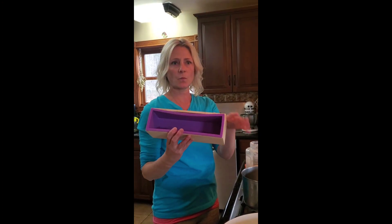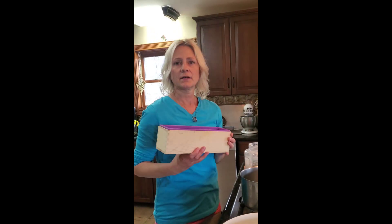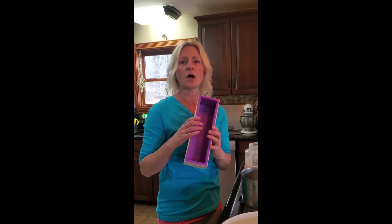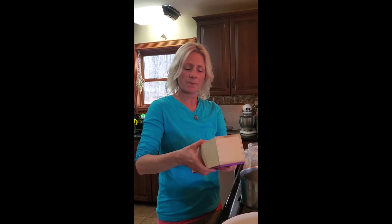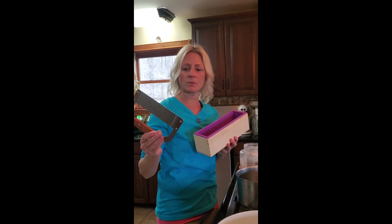If you wanted to fill up this wax mold right here, you'd use 225 grams each of the beeswax, the shea butter, and the coconut oil. Bring it to a melt, put it in here, and allow it to harden overnight. Tomorrow you just pop it out and you can cut it up into some fancy little bars — you'll get about 8 to 10 bars out of one mold.